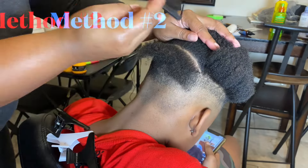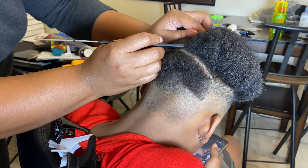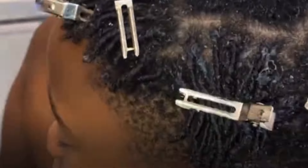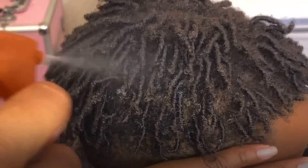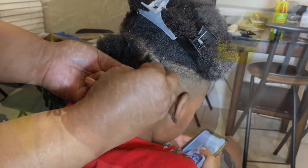The second method kind of stems out of the first one, but instead of comb-coils, it's finger-coils. This is where you use your fingers to make the coil. Finger-coils are easy to do yourself — you can do it yourself. So if you like the comb-coil look and it's hard to use the comb to create this look, then just try the finger-coil method.